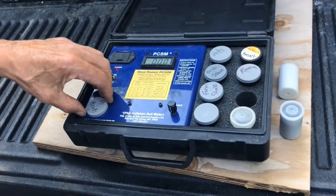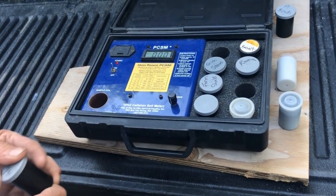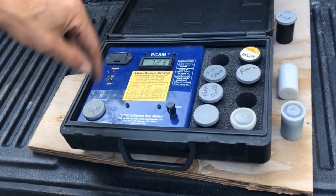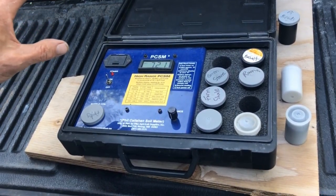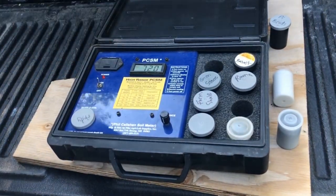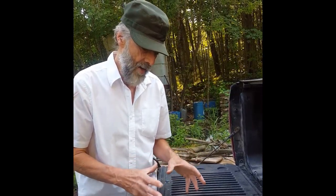We put the silica in and again get no reading. Now we put in a bit of the endocyte sand from up the hill, and we get 725. Going around the world, Phil Callahan found that good rock dust or good soils registered 70 to 100. This is 720 — so adding this to your soil can rapidly build up that magnetic potentiality.